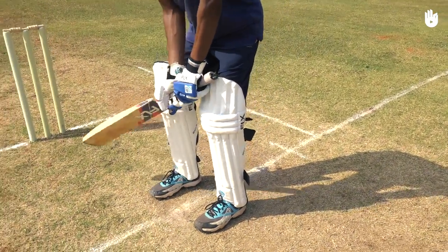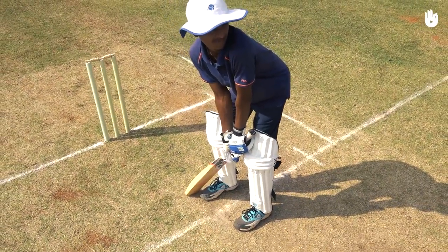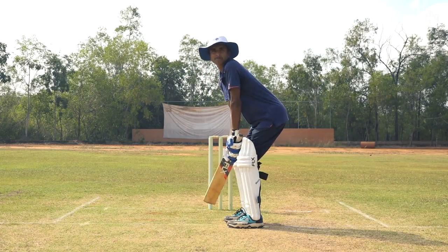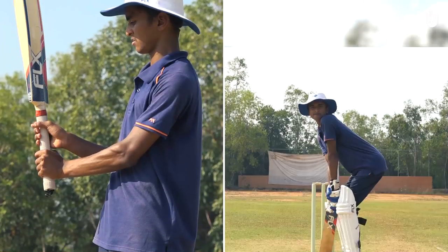In this video you will learn how to grip the bat and get into a controlled batting stance. When batting, the way in which you grip the bat and the stance with which you wait for the delivery both guide how ready you are to face the ball. The two key steps are the grip and the stance.